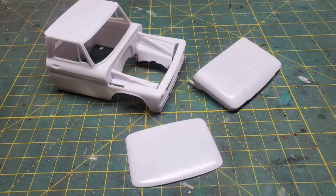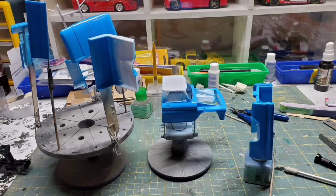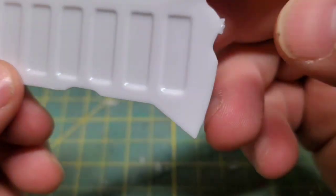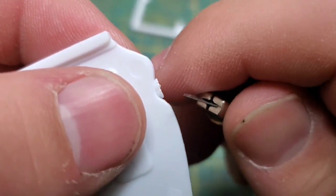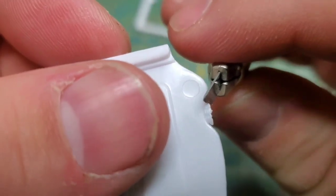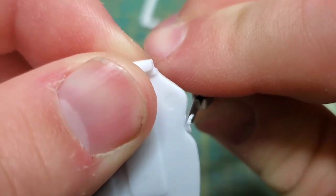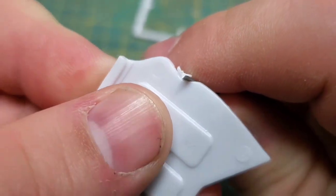I'm just going to say it, this kit sucks. My first complaint is this piece right here. Why did they choose to put that sprue standoff down inside the critical body line? Luckily there is some ghosting so I kind of know what the shape is supposed to be like, but I feel like this whole ordeal could have been completely avoided. I do understand I could just hold this up to the body and match that contour, but why should I have to do that?